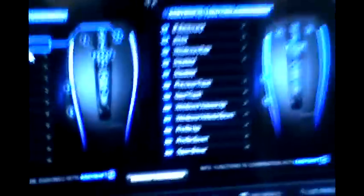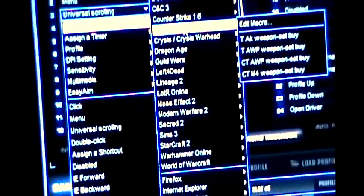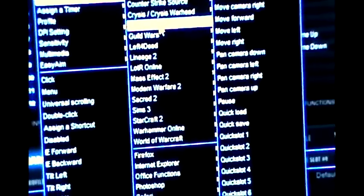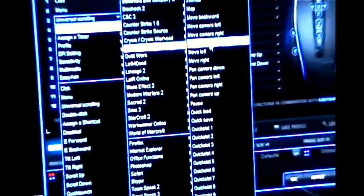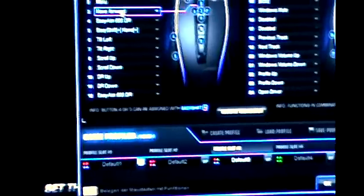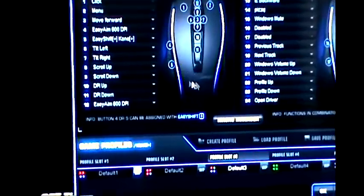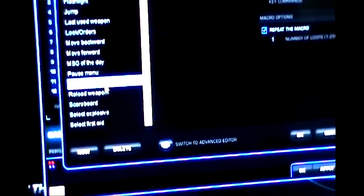You are able to program macros, but we also offer already configured ones, which we call presets. We've done that for up to 20 blockbuster games. If you play Dragon Age, for example, you just choose 'move forward' and you can see which button it's mapped to. If you want to create your own, you can do that in the Macro Manager. It's also possible to edit presets that we've created or your own custom ones afterwards.